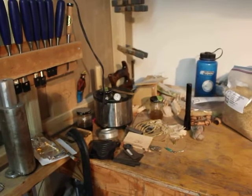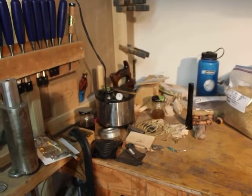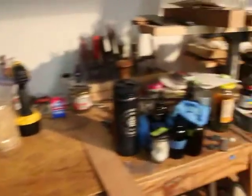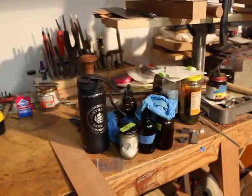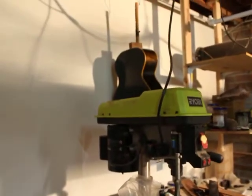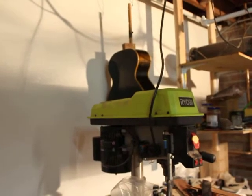It has got a fondue pot because it's important to have hot cheese any moment of the day, and it has got currently a bunch of things for French polish as I just finished the French polish on this guitar that's hanging up.